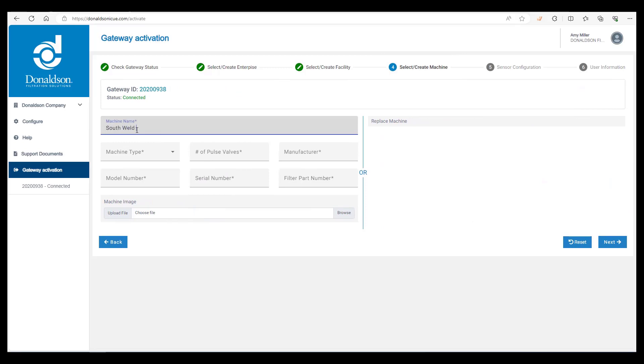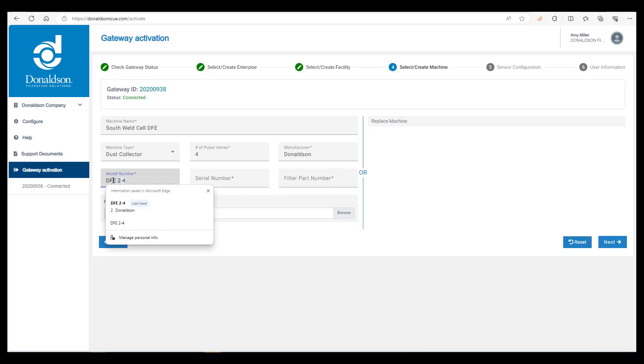Now type in the name of the machine, the machine type, the number of pulse valves, the manufacturer, model number, serial number, and filter part number. Note that I'm not putting in actual information since this is a training video, but it's very important that the information you enter is accurate. You can also upload images of the collector, which we highly recommend, and then click on next.